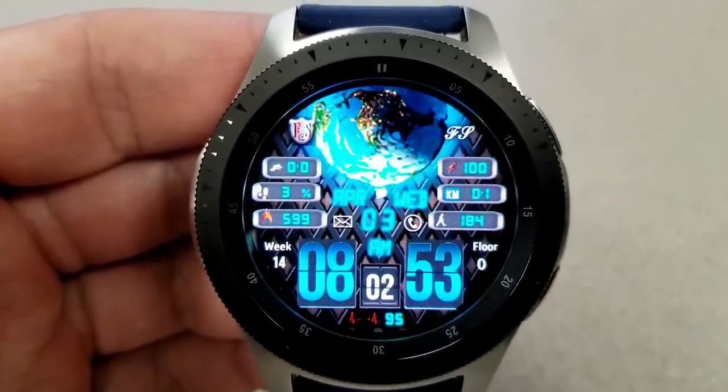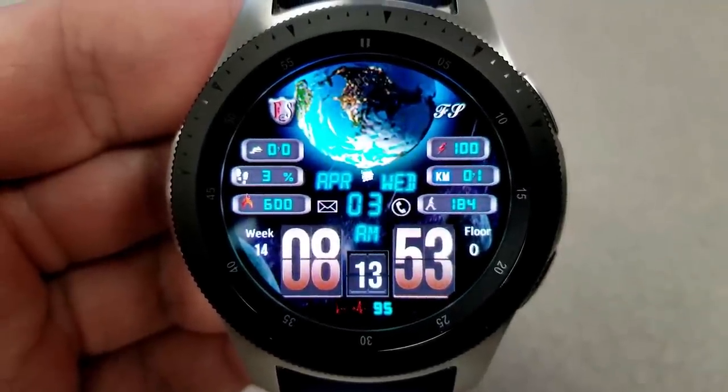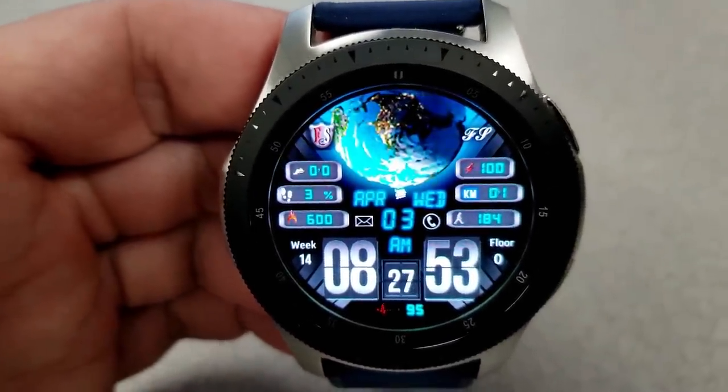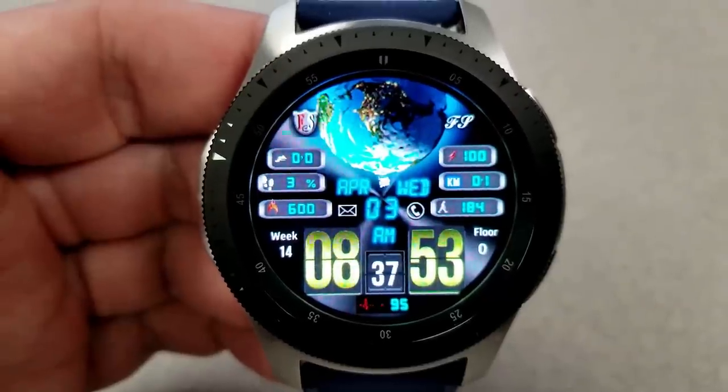In terms of customizations, you can change the color of the hour and minute digits independently from each other. Plus, a single tap on the globe at the top enables you to cycle through a variety of different colored and textured backgrounds.